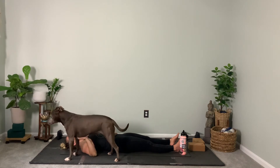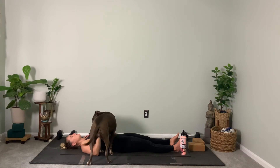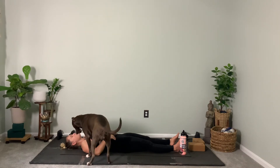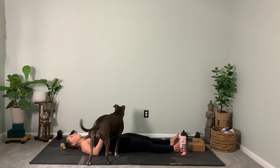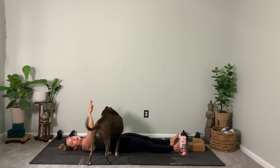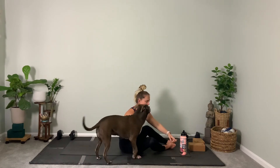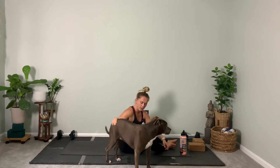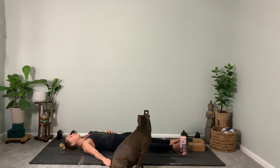Ujjayi Pranayama here — inhale through the nose, counting four, three, two, one. Exhale through the nose, counting five, four, three, two, and one. Good. Try that again. Inhale through the nose on a four count: four, three, two, one. Exhale on a five count — elongate the breath: five, four, three, two, and one. Let's do that one more time. Inhale four, three, two — hold the breath at the top. And now a slow exhale of five, four, three, two — peacefully exhale out on one.